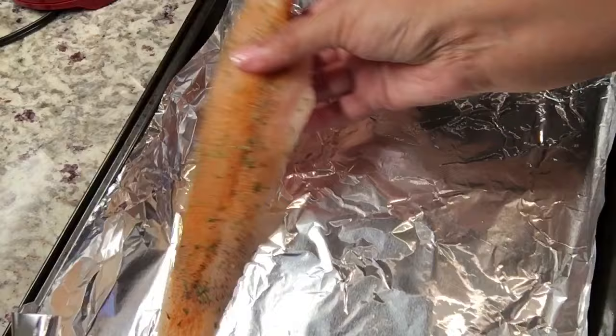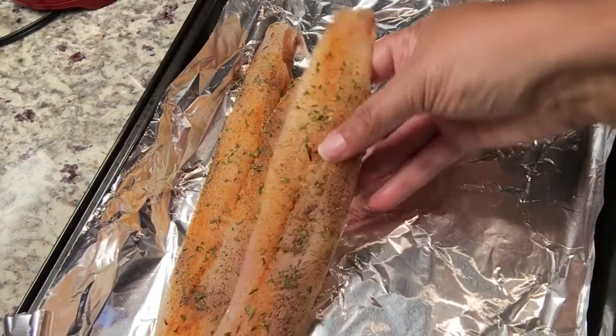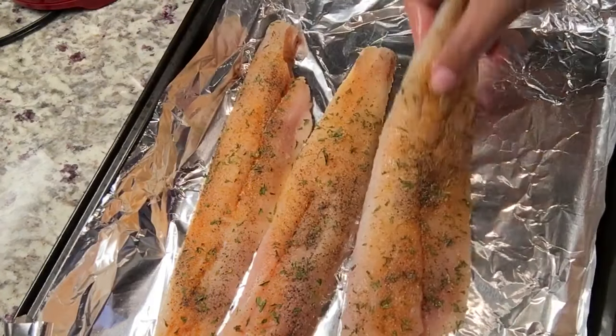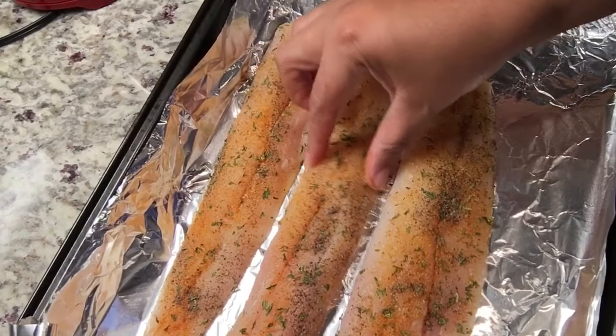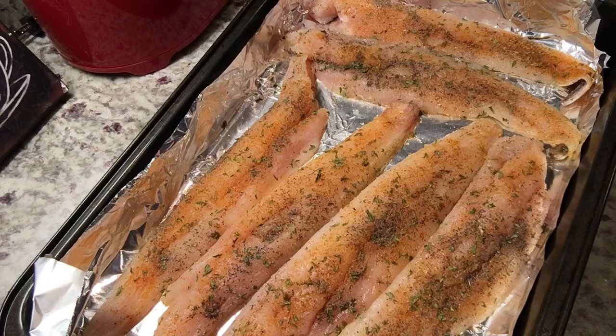I will now transfer my fish over to a baking sheet that I have lined with foil. I started with three fillets but decided to double the amount since my husband wanted some fish too, so I added three more. This is all ready to go into a 350-degree oven for 20 minutes.